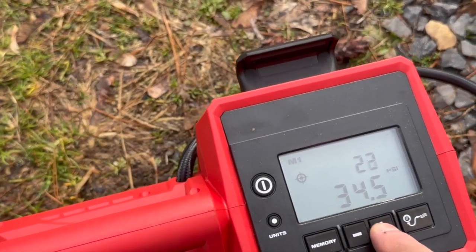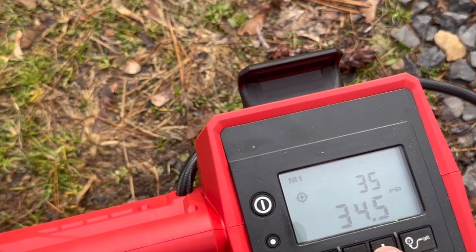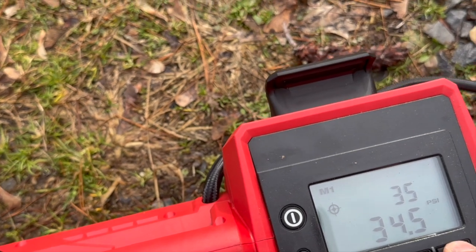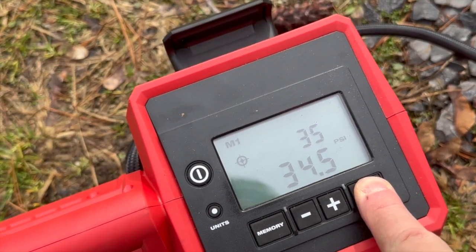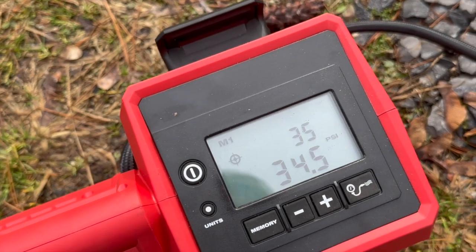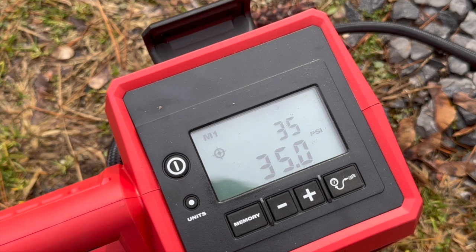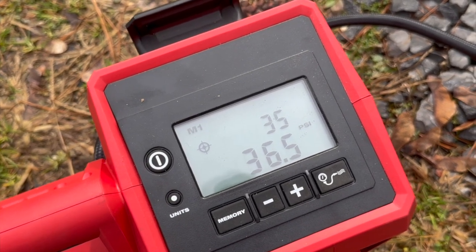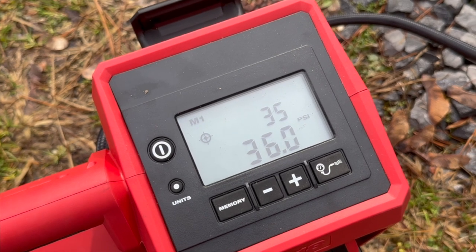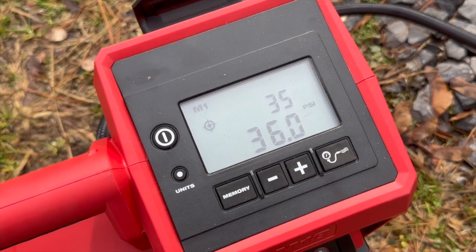Let's go back up to 35. Hit and hold the inflate button. It starts to inflate once you let it off, but you've got to hold it for a couple seconds and then release it — and when you release it, that's when it starts to air up.